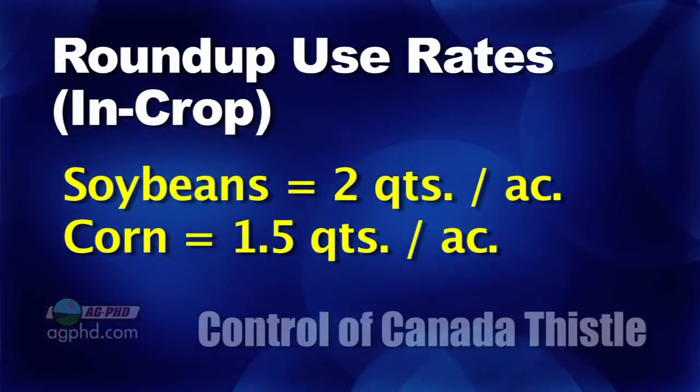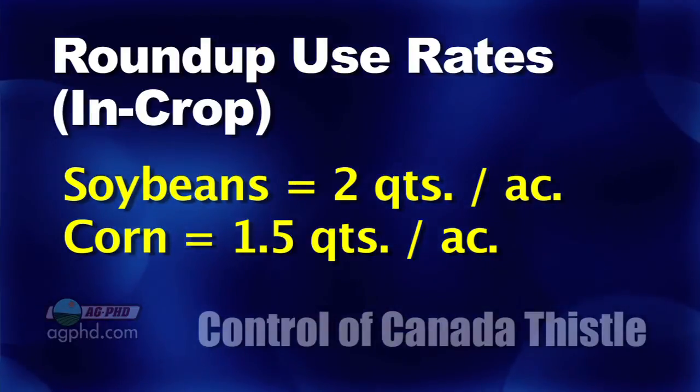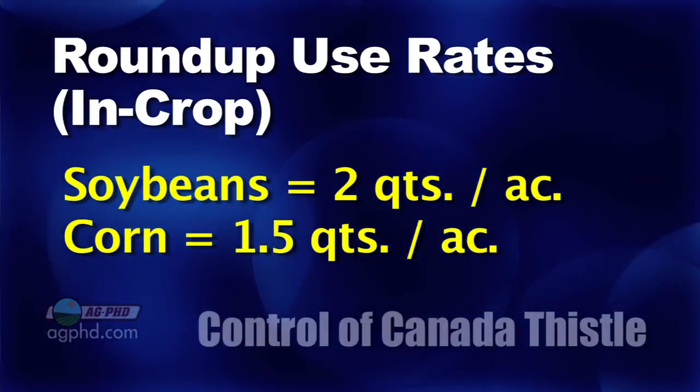In soybeans you could use two quarts of Roundup, but in corn you can only use a quart and a half. A quart and a half may or may not do the job, so again I would use a strong rate right before the plants come out of the ground.